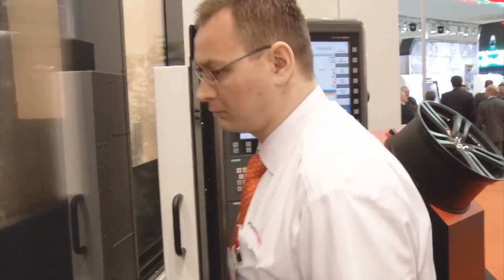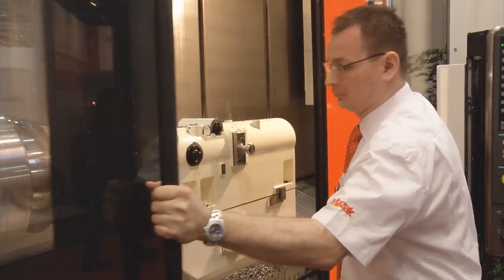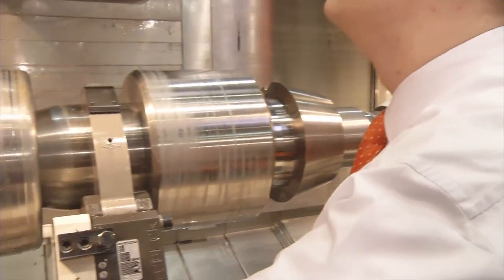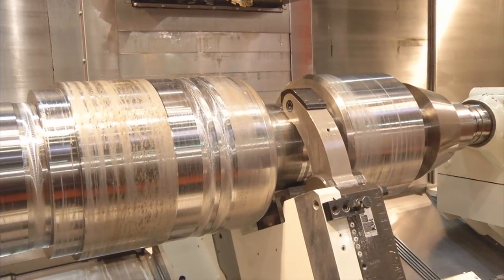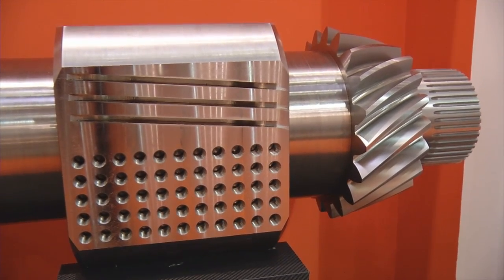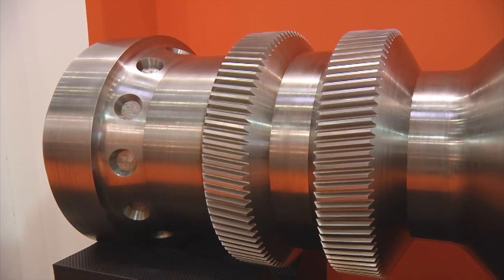The Integrex E670 — that's a multitasking machine if you want to say so. What can it do? We are able to machine parts with the length of four meters and the weight of three tons. We can do a lot of different operations on this machine: turning, milling, making gears on these parts. This is a real multitasking machine.